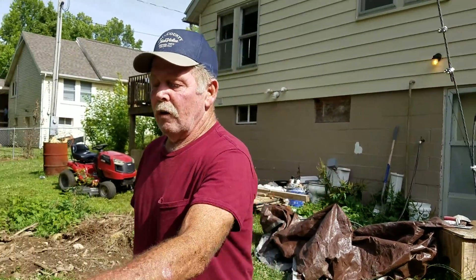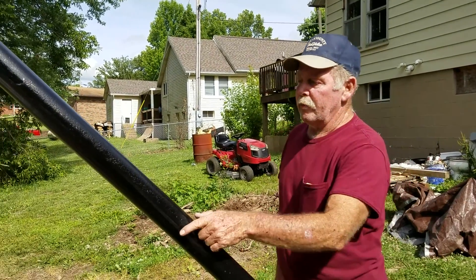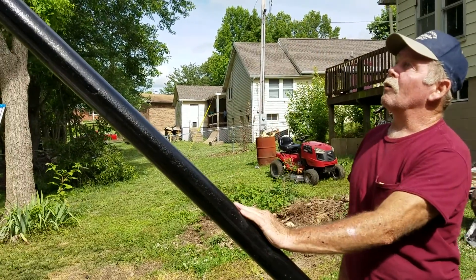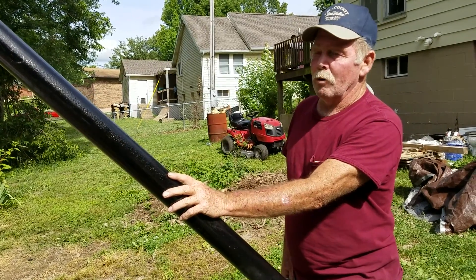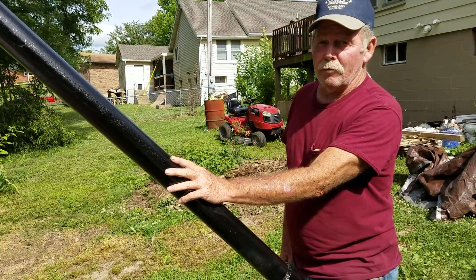The next thing we're going to do is start running the power wires in from the shed. Set up a disconnect box here, start running the wire up and through the tower, and get everything set up. In the next video we should see the new wind turbine going up, guys. So keep your fingers crossed — everything's working fine. We'll see you all later.